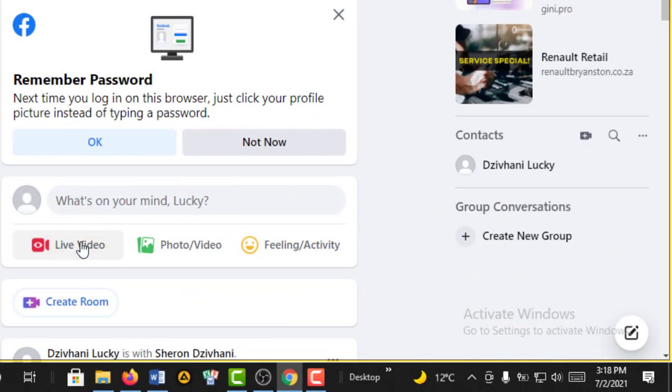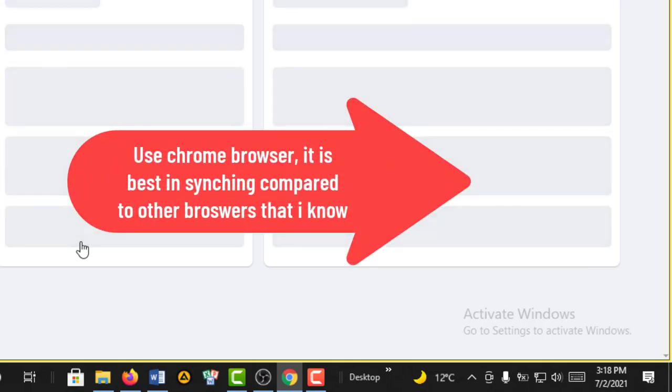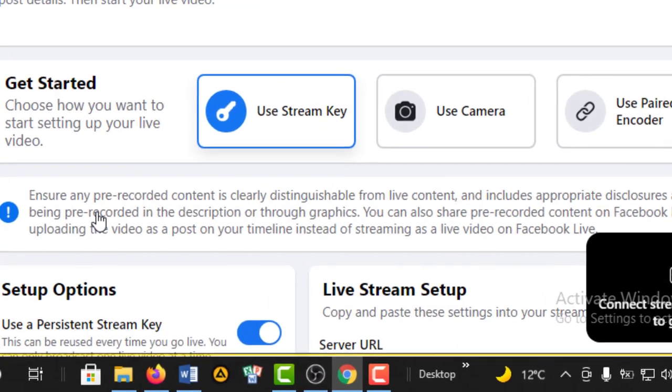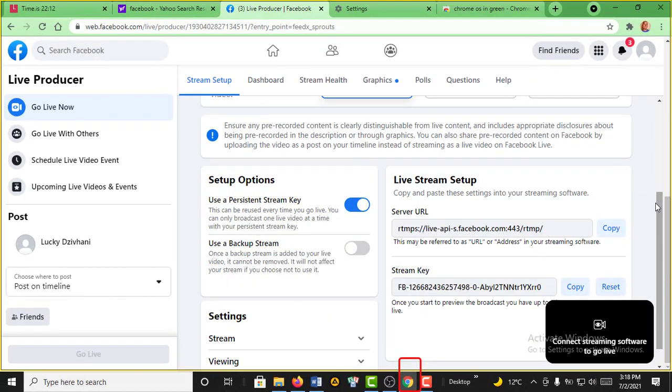Hi guys, welcome back to my YouTube channel. Today I'll be showing you how to put Facebook comments on your screen while you are on live. I'll show you the comments that will be scrolling. Stay tuned, see how we do it, I hope you enjoy.